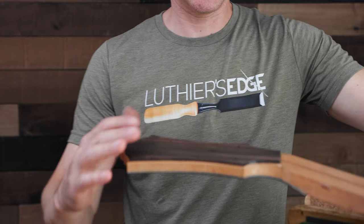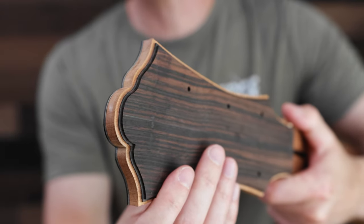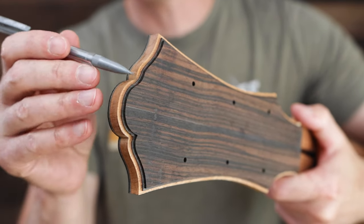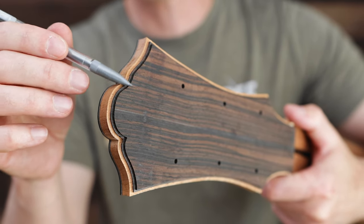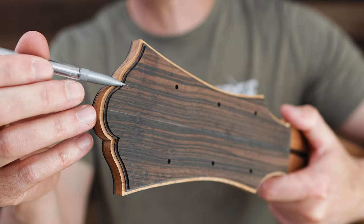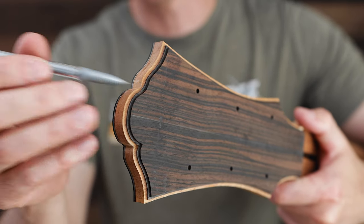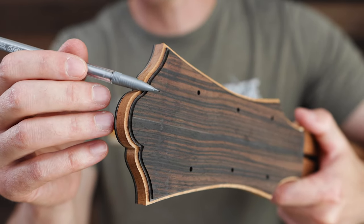Let me get the neck in a position where you can see it better. You can see that this is the way the router is going to leave that channel with a rounded area there, and I have to come back in with a chisel and get that inside corner to be just perfect so that my miter joint can look great. That can get a little tricky if you're not real experienced with this.